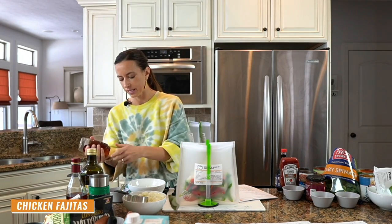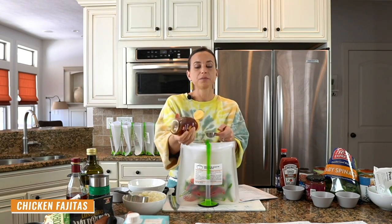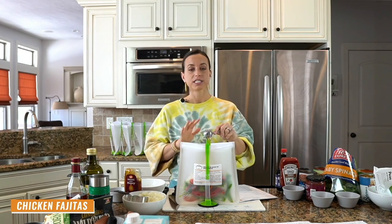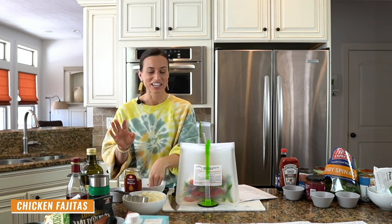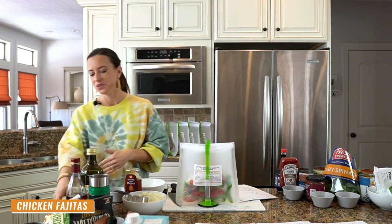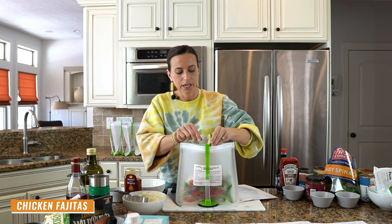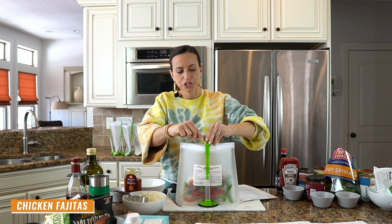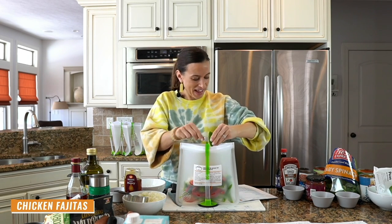Then we're adding a tablespoon of honey and fresh lime juice. You do not need to be writing down these recipes — I'm going to send you the freebie at the end of class. So this is your time to relax, put your shoulders down, take a deep breath. Imagine you are watching the Food Network. I'm adding the fresh lime juice using a fork to squeeze it out — you don't need a fancy juicer.